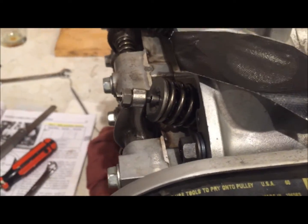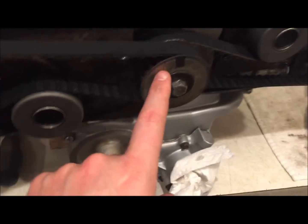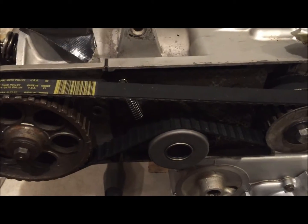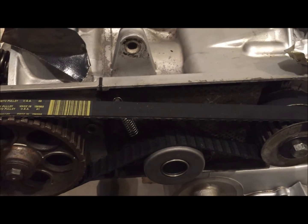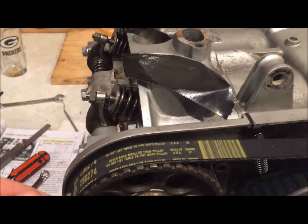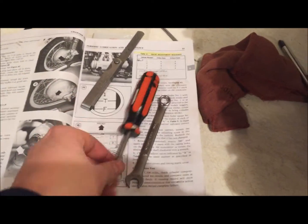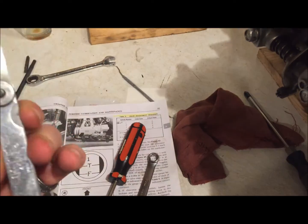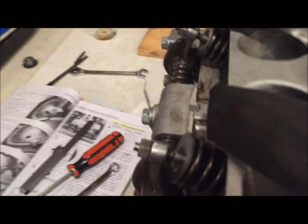In my opinion, the hardest part about doing the valve adjustment is determining where you are in the relationship between the rotation of the camshaft and the crankshaft — whether you're on a firing stroke or an exhaust stroke top dead center. Hopefully the first part of this video sorted that out. Once we've determined we're on top dead center number one with wiggle on both, the actual adjustment is very simple. You need three basic tools: a flat-tip screwdriver, a 10mm wrench, and a four-thousandths feeler gauge.